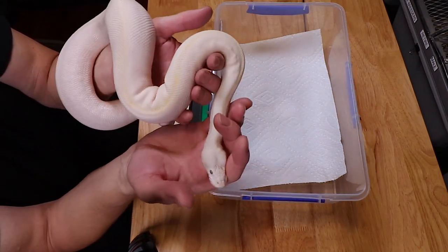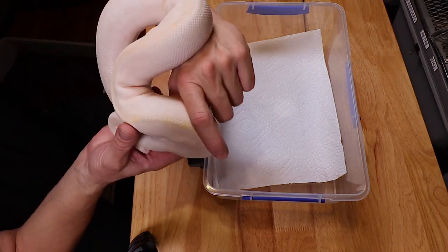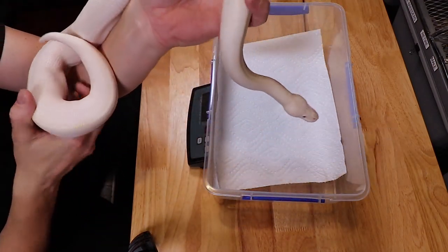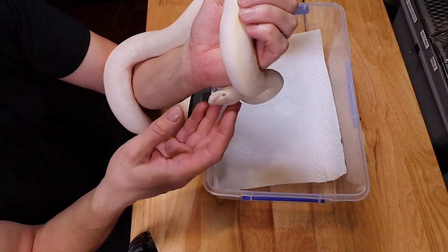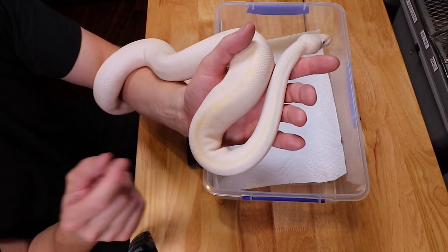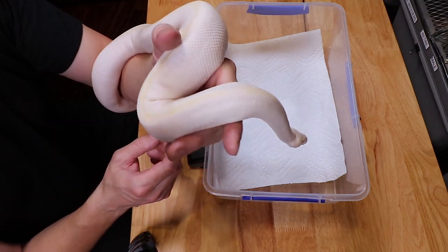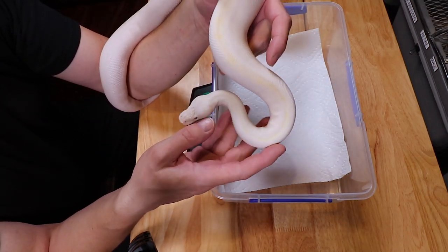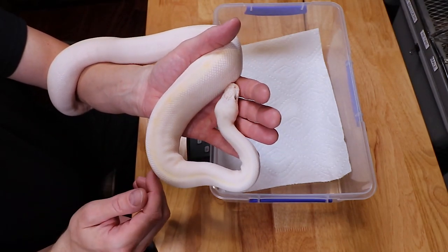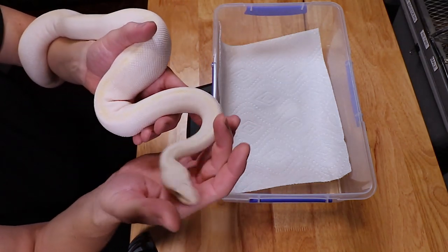Now I want to bring you over to the computer and show you the breeding plans. I'm thinking about breeding this bamboo lesser to normals and breeding the calico bamboo to a lemon blast, which is a pastel pinstripe. I have four lemon blast females and I'm really focused on the one that produced some extremely bright pastel offspring - I think she carries a really intense pastel line. If I hold back from that pairing I definitely want that intense pastel line in the offspring.